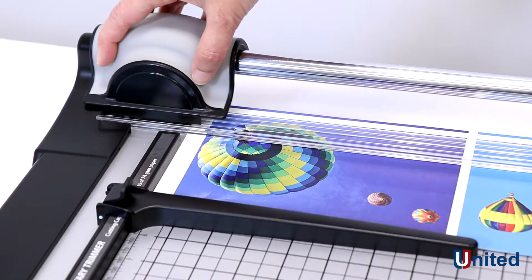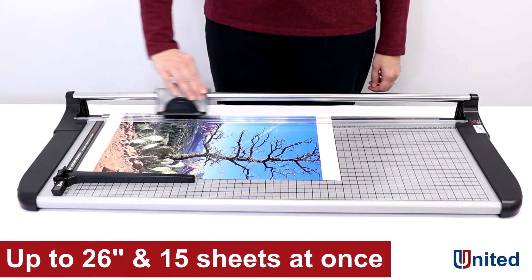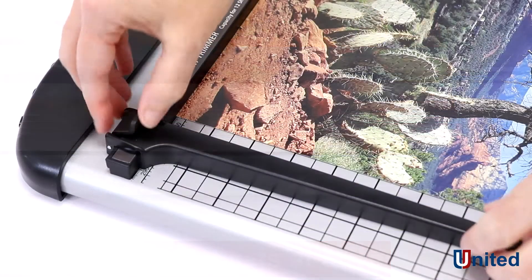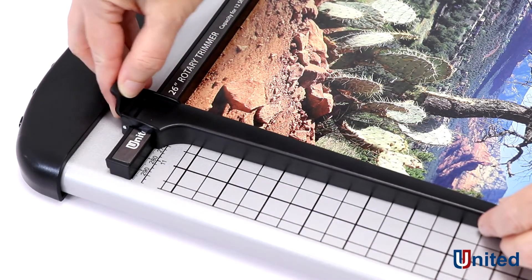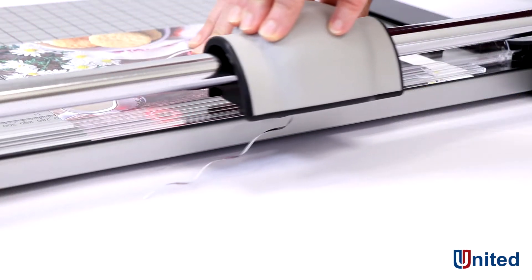This is United's RT26 rotary trimmer. The RT26 can handle paper to 26 inches long and up to 15 sheets at a time. The trigger weight on this model is only 2.2 pounds and the blade itself is only 13 one hundredths of a centimeter thick.